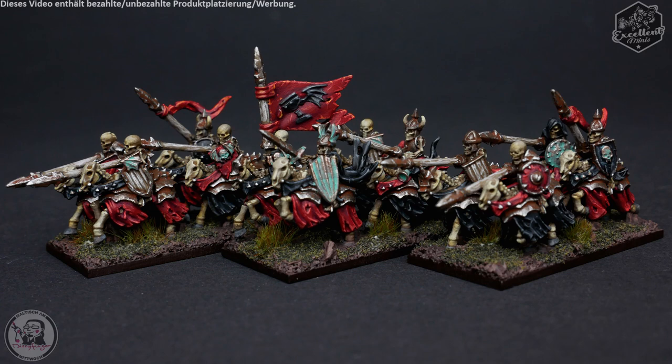In der linken oberen Ecke findet ihr immer das Farbequivalent von Citadel Games Workshop, das ich für den entsprechenden Schritt nutze. Das Video ist auf ungefähr 200% der normalen Malgeschwindigkeit hochgestellt. Und ich würde sagen, without further ado, let us dive into the undead horde.